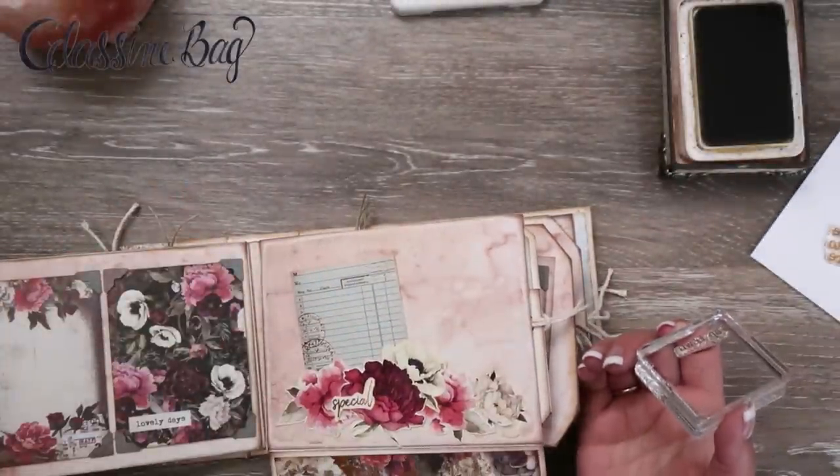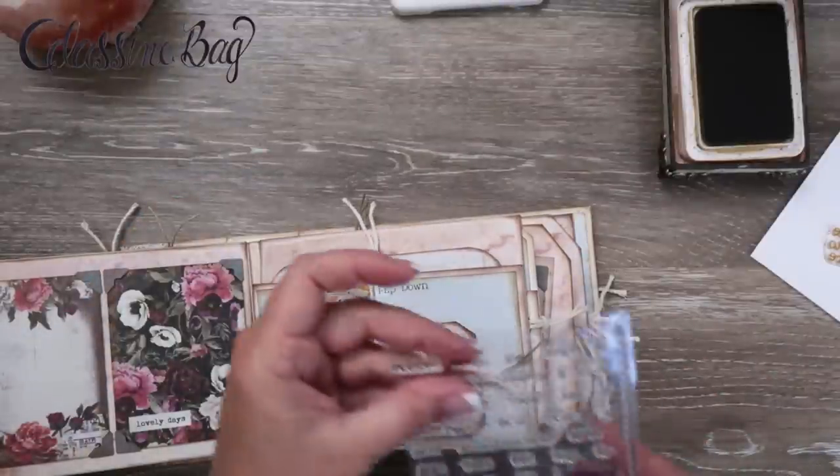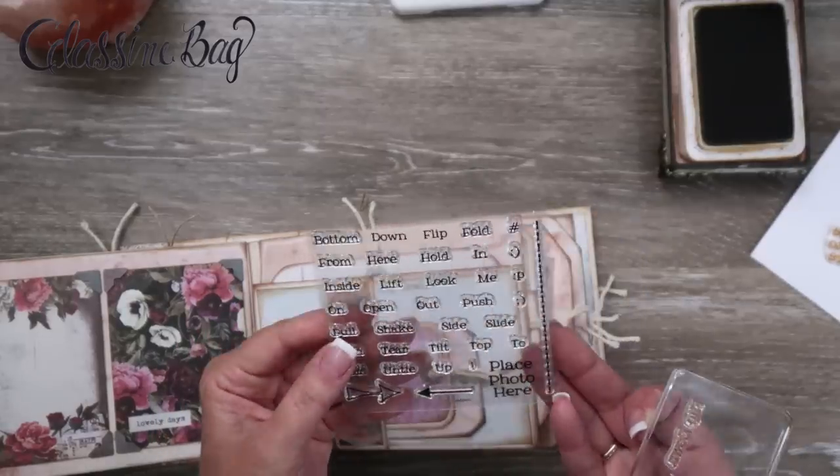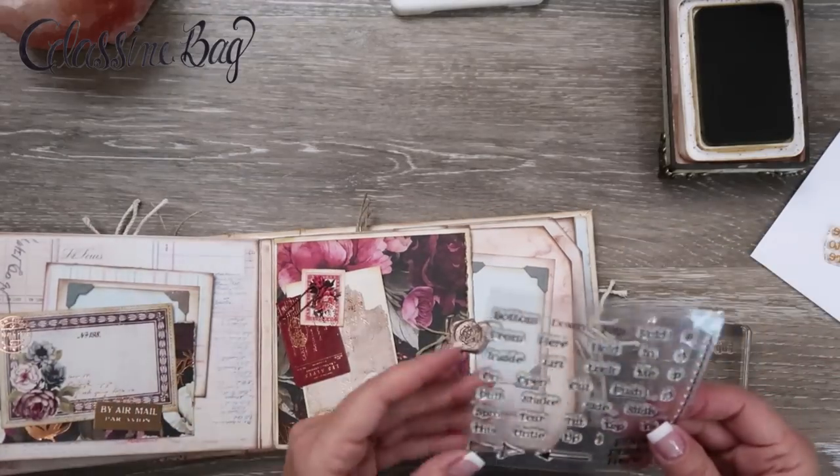So you can just add little instructions here and there. 'Flip down' — that is so cute. You could add 'pull.' I think there's a pull stamp on here. Yep, 'pull.' I like it. I like this stamp set.